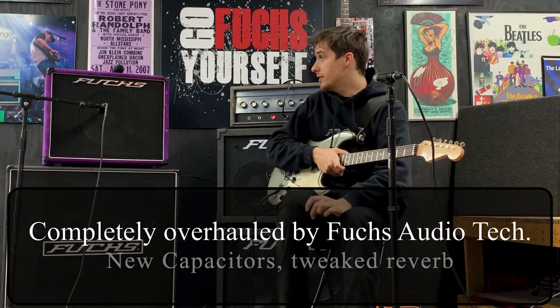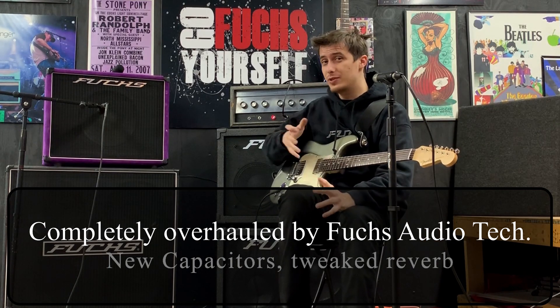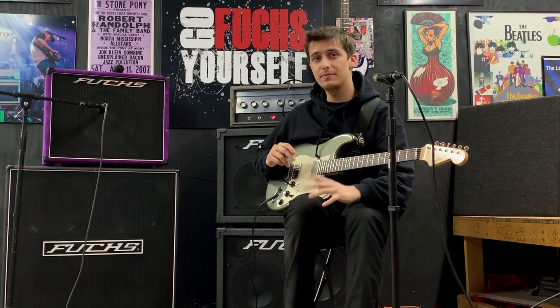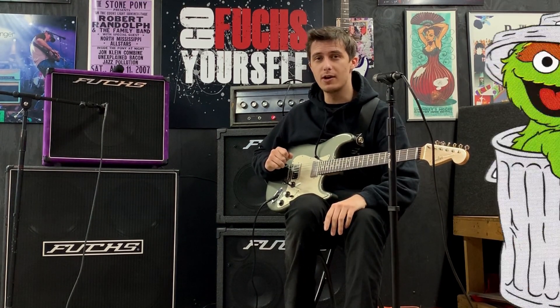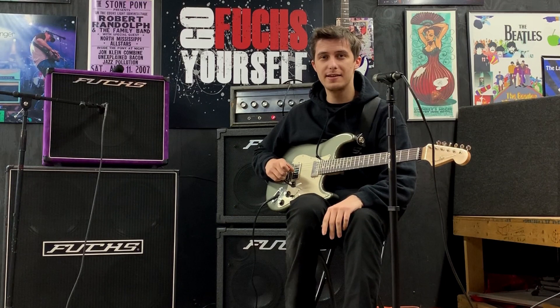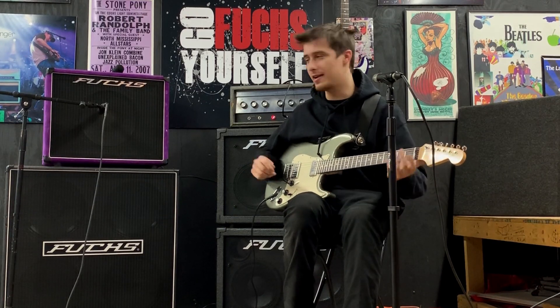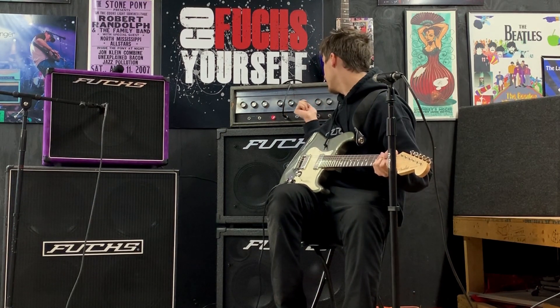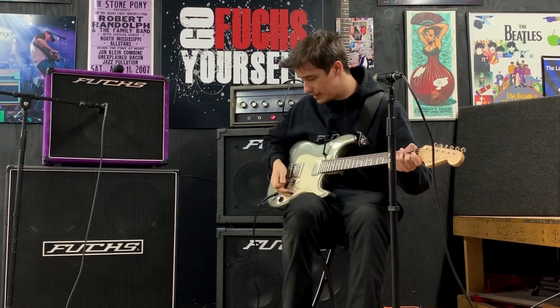These have become pretty well known for just the way they break up — they have this really unique breakup going on, and an even more unique reverb that quite honestly sounds like you're in Oscar the Grouch's trash can. It's cool in its own way. I've got the amp dimed — it breaks up really well — and I've got the reverb up around half with a little tremolo going on.